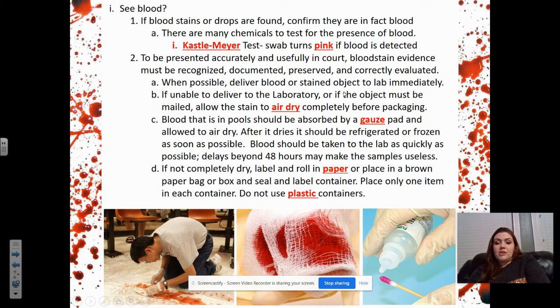Whenever possible, deliver blood or a stained object to the lab immediately. If unable to deliver to the laboratory, or if the object must be mailed, allow the stain to air dry completely before packaging — it helps prevent the blood from creating mildew. Blood that is in pools should be absorbed by gauze and then allowed to air dry. After it dries, it should be refrigerated or frozen as soon as possible. Blood should be taken to a lab quickly — delays beyond 48 hours may make the sample useless.